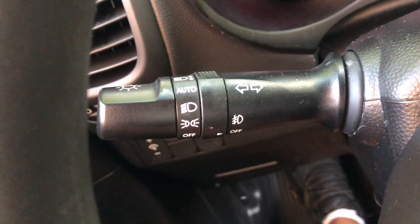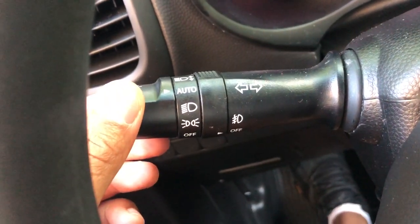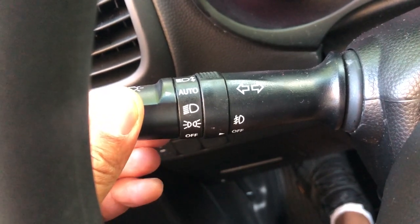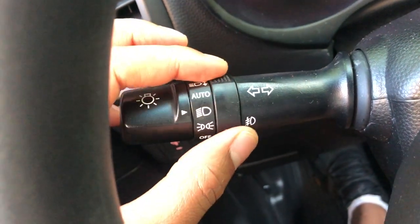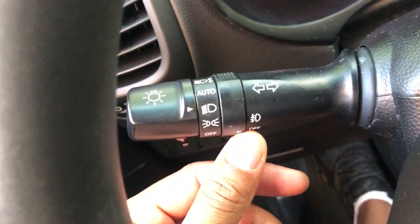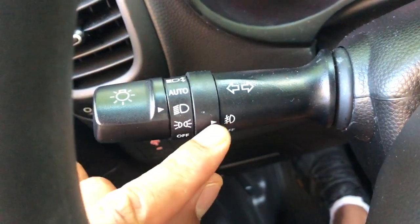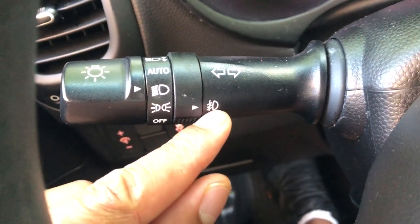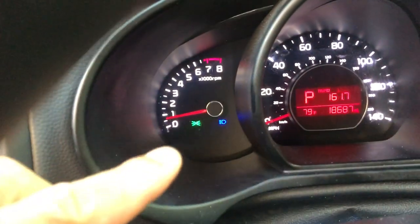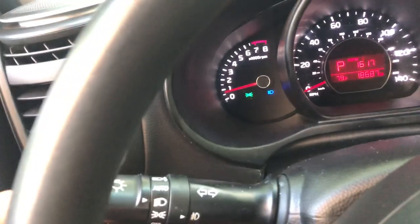There is also a fog light switch. I'm going to turn the lights to on, and there's a switch on the inside that can turn on the fog lights. The fog lights are on now. All of this is indicated on top of the dash instrument panel.